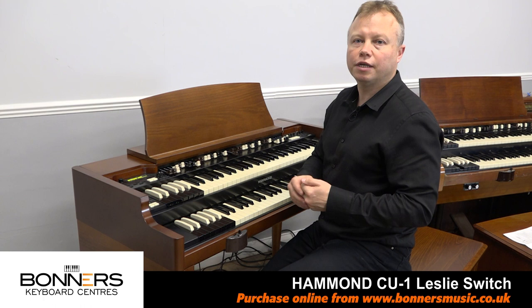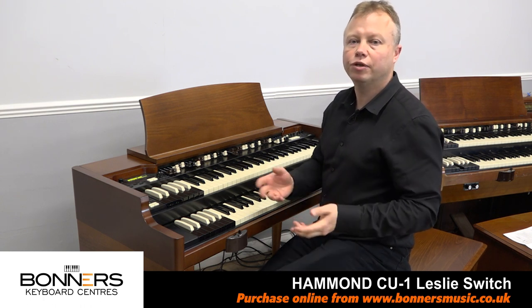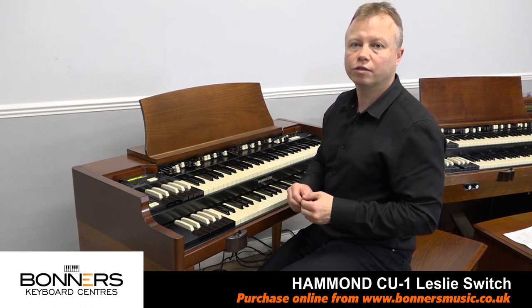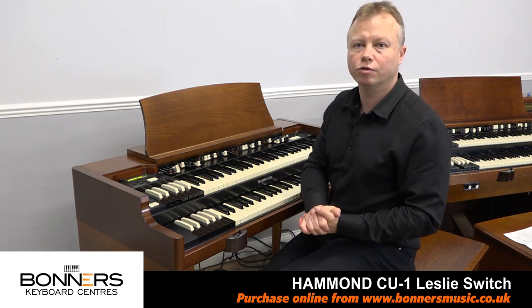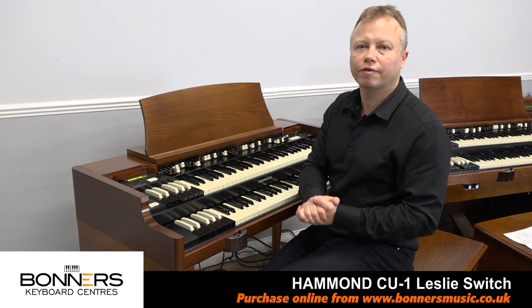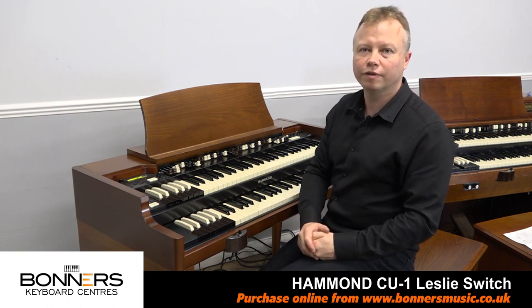Bonners stocks the CU-1 and we normally keep it in stock. You can either buy it online from our website or pop into one of our stores to collect one — just give us a call first to make sure we've got it in stock at the location of your choice. Thanks very much for watching this very quick video and I'll see you in another one of my demonstration movies.